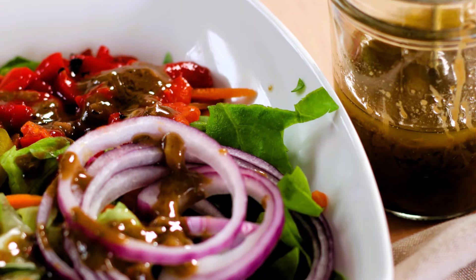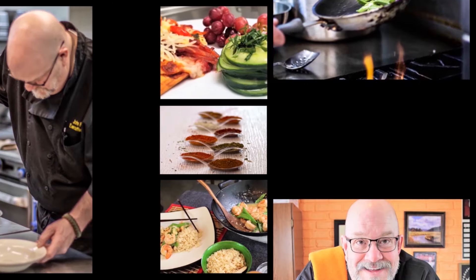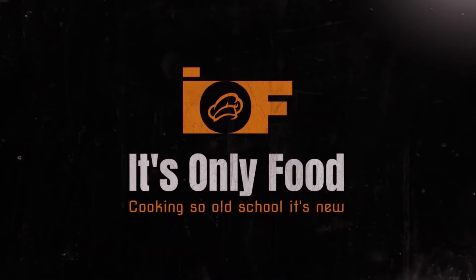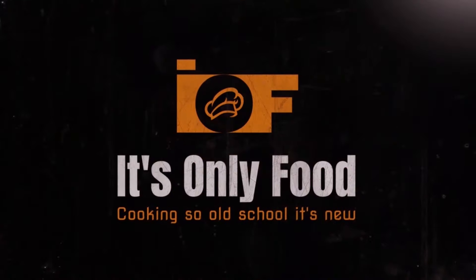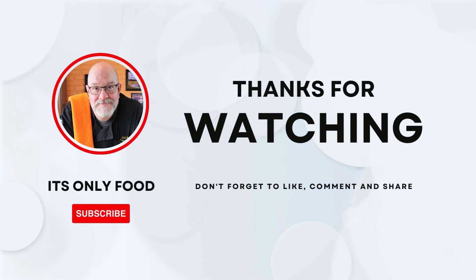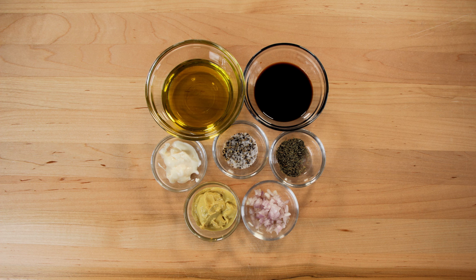Hey everybody and welcome back to It's Only Food with Chef John Palit. Today we're going to be showing you how to make a balsamic mustard vinaigrette. Welcome back to It's Only Food — thanks a lot for watching. I appreciate you being here from whatever platform you're joining us on. Go ahead and like, subscribe, leave a comment down below, and make sure you share this video with everybody you know. We're going to be making a balsamic mustard vinaigrette.